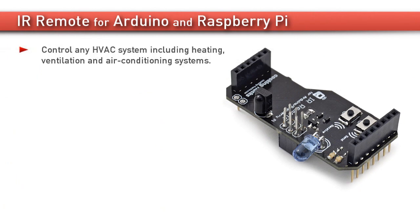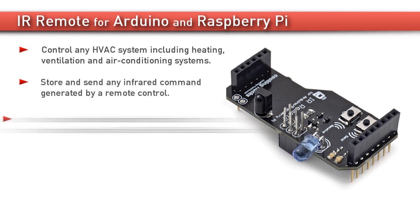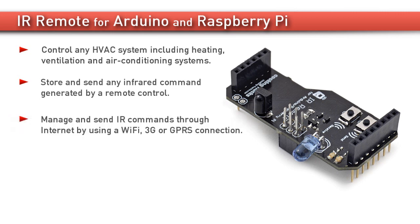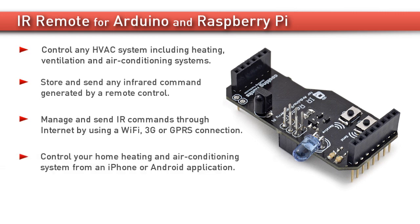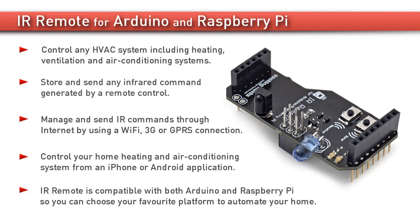Control any HVAC system including heating, ventilation, and air conditioning systems. Store and send any infrared command generated by a remote control. Manage and send IR commands through the internet by using a Wi-Fi, 3G, or GPRS connection. Control your home heating and air conditioning system from an iPhone or Android application. IR Remote is compatible with both Arduino and Raspberry Pi, so you can choose your favorite platform to automate your home.